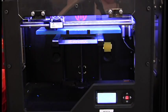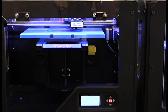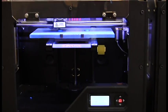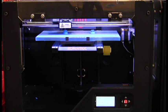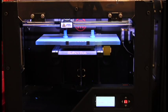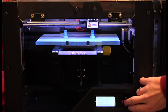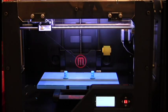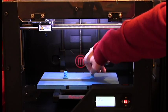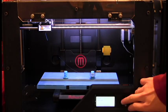Well, let's start our print of the part. Once the threads have gotten tall enough, we can pause the print, screw a nut onto the print, and then continue the job.